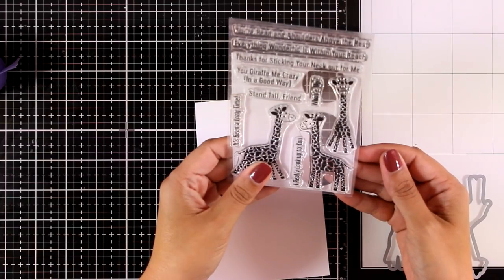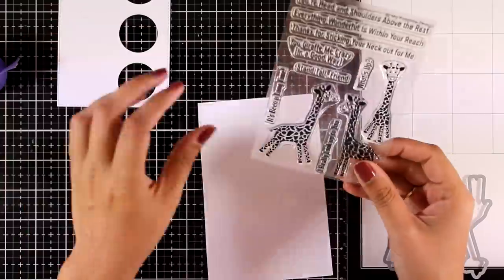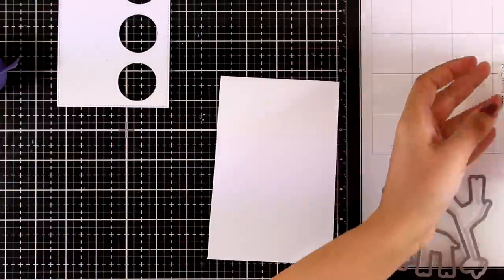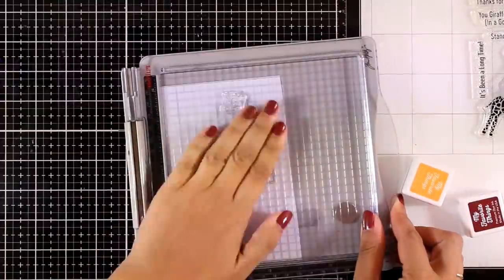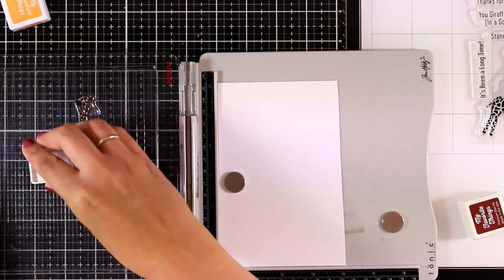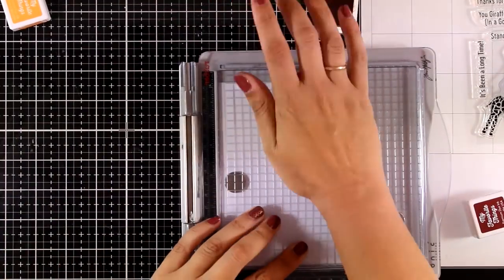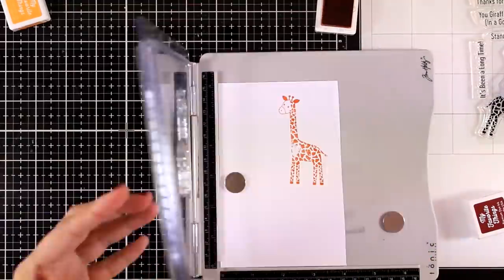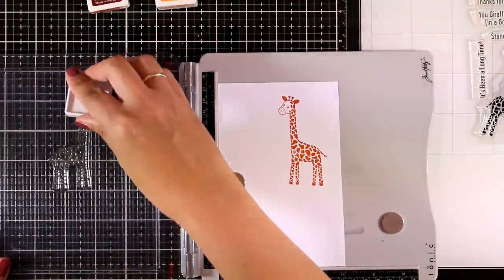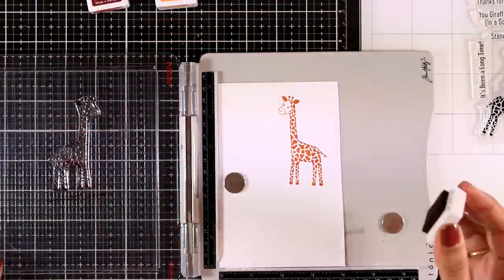You can use the pouches to create shaker cards, but for this card I'm not going to use them. This new stamp set is called Playful Giraffes and it comes with three different designs of giraffes, each looking in a different direction or position. There are also matching dies. I'm going to stamp this giraffe with orange using my stamping platform, and bring in a little bit of brown as well for shading.